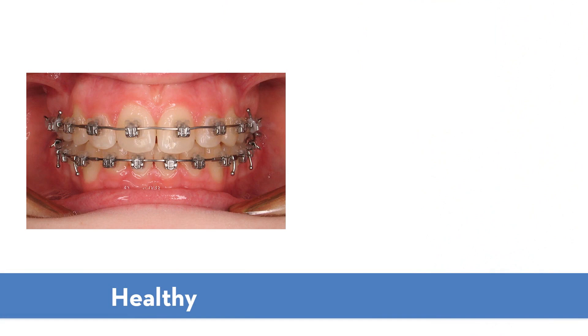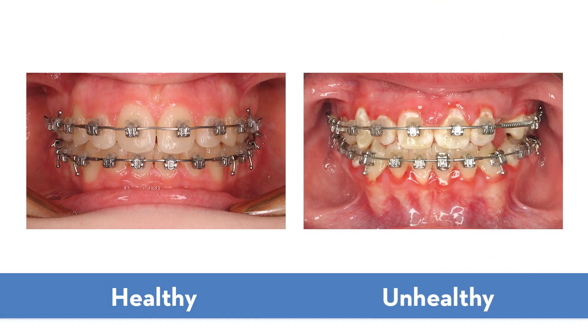You see, brackets and bands can trap bits of food. If you don't remove it properly, then bacteria and plaque, which is this sticky, germy gunk, can build up on your teeth and gums. This can cause your gums to get red and puffy. Your teeth could get weak, leaving you with white spots that stay on your teeth even after your braces are removed. And then there's the bad breath. But don't worry, with the help of the people at your dental office, Crest and Oral-B has products to help you keep your mouth clean, healthy, and fresh.